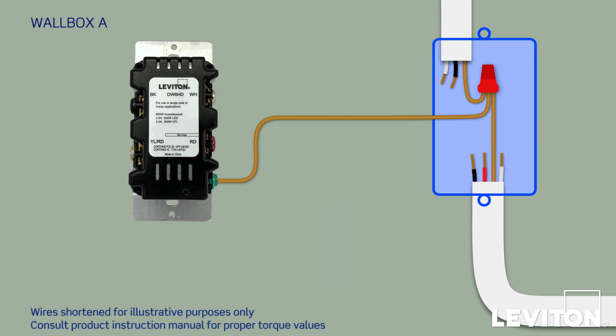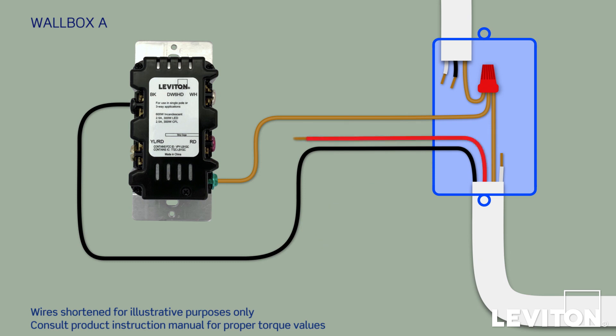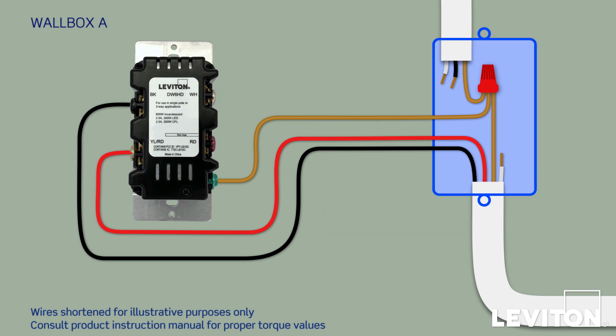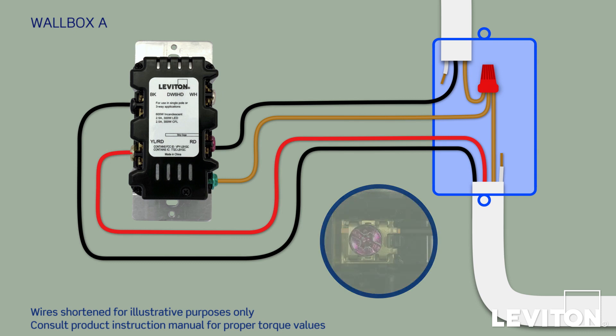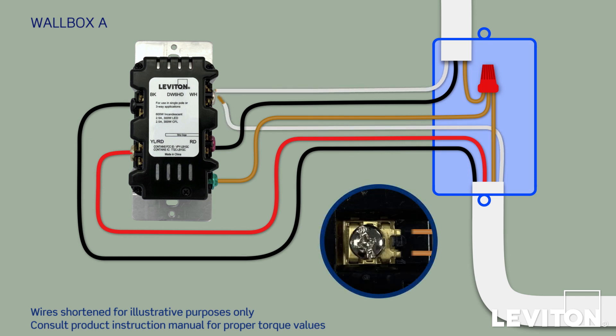Now take the black conductor from the Traveler and connect it to the BK terminal by sliding it under the terminal plate and firmly tightening the screw. Next, connect the red conductor from the Traveler and attach it to the YL/RD terminal. Then connect the black conductor from the load wire to the RD terminal. Finally, find both white conductors — one from the load bundle and one from the Traveler bundle — and connect both to the WH terminal. Notice that the screw terminal is designed to accommodate two conductors.